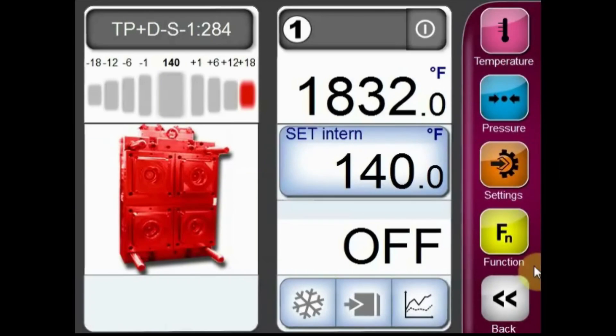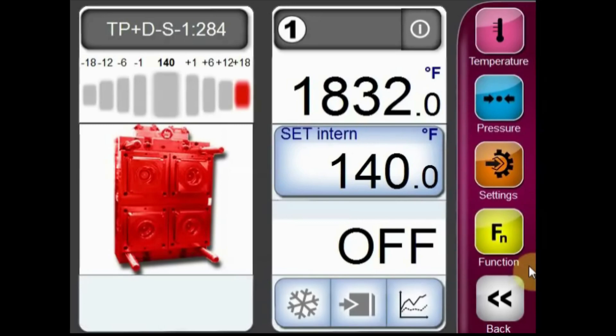Hello, today we'll be going over how to check the error buffer on a Whitman Tempro Plus D TCU indirect ruling unit. In order to do this, we'll first need to log into the unit.